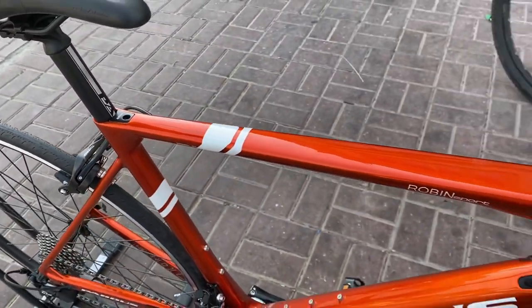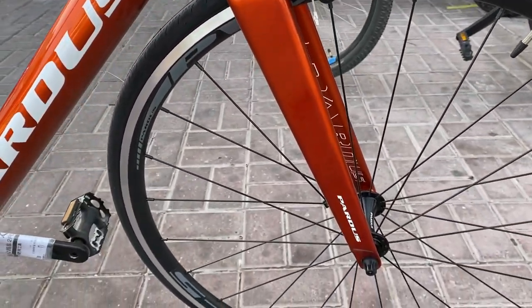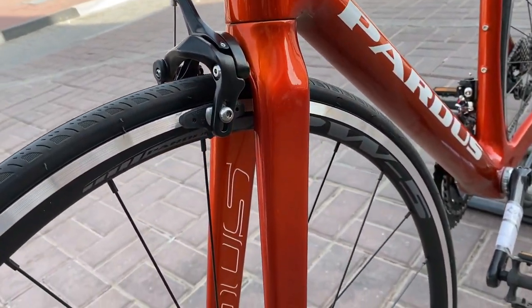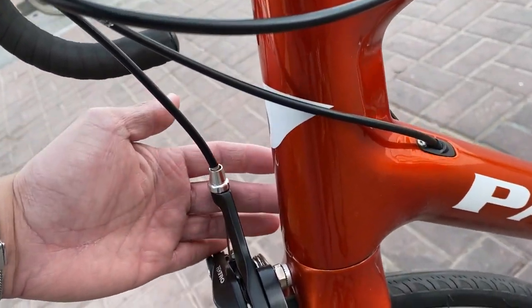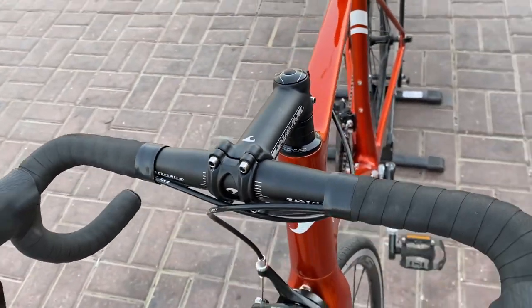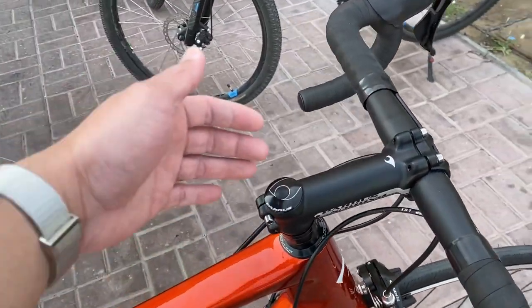Sa fork niya, naka-rigid yan — carbon din. Mapapansin nyo yung pagka-integrate ng fork sa body: talagang napaka-ayos. Walang ka-space-space, walang ka-gap-gap. Ganun ka-metikuloso si Pardus sa pag-assemble, sa paggawa — talagang pinag-aralan.